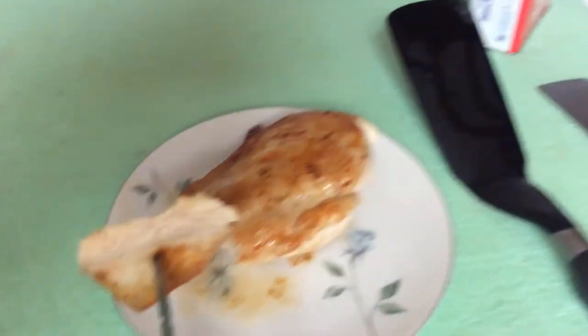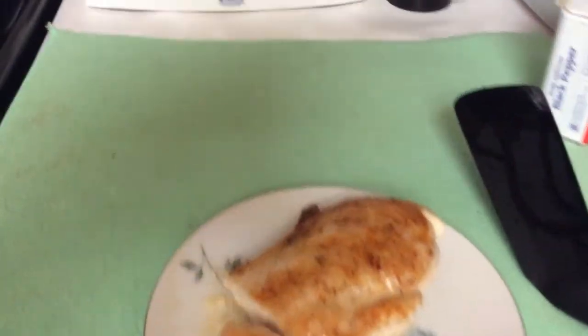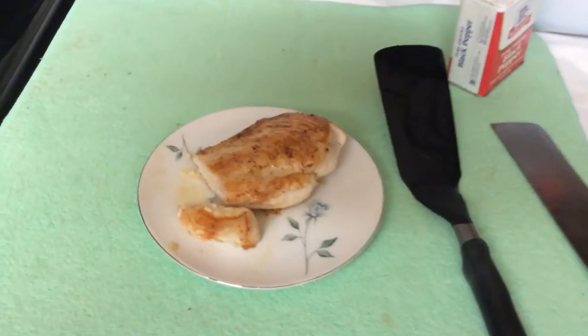Let me cut it. Mmm, it's not undercooked, it's not overcooked. It's juicy, it's delicious. And yeah, that's about it.